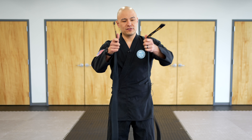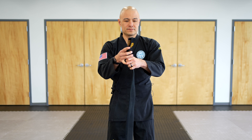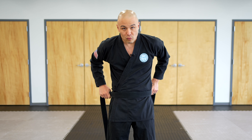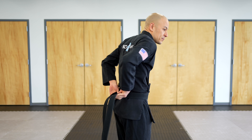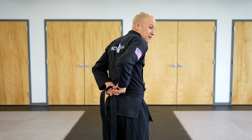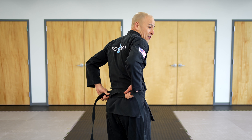Let's learn how to tie your belt. The first step is to take your belt and fold it in half — make sure each side is even. Take that folded part of the belt and place it on the middle of your stomach.